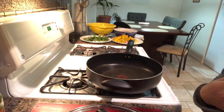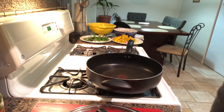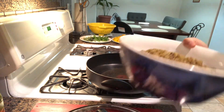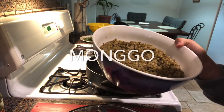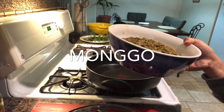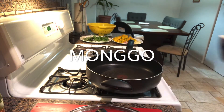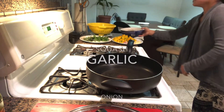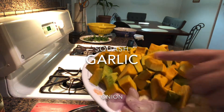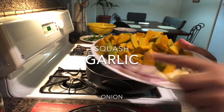Hello guys, welcome back to my lutong bahay. This is a vegetable cooking — the main ingredient is munggo. I'm going to make ginataang munggo, and I already made my chicharron. That's what I'm going to use instead of different meats, to have more taste. You can see my squash, onions, and garlic right there.